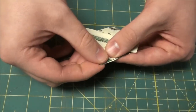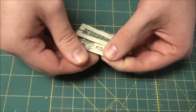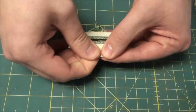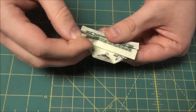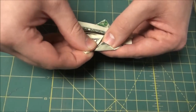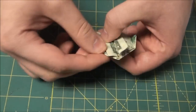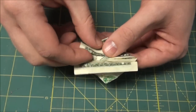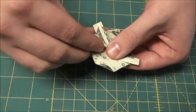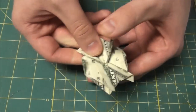Now take this corner and fold it in just a little bit. Turn it around and do the same thing on the other side. Then take these — just the flap — hold it at an angle where it sticks out. That's going to be your turtle leg. Do one, two, three, and four legs.